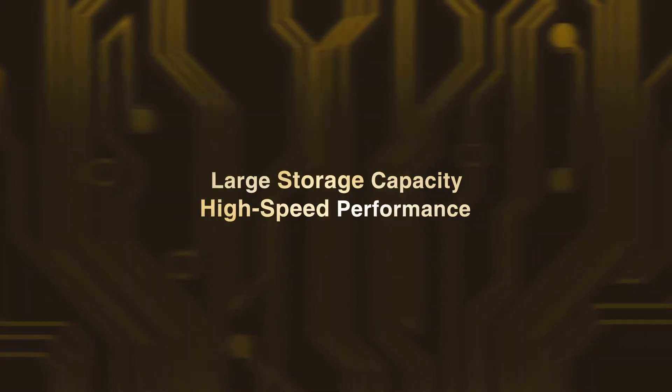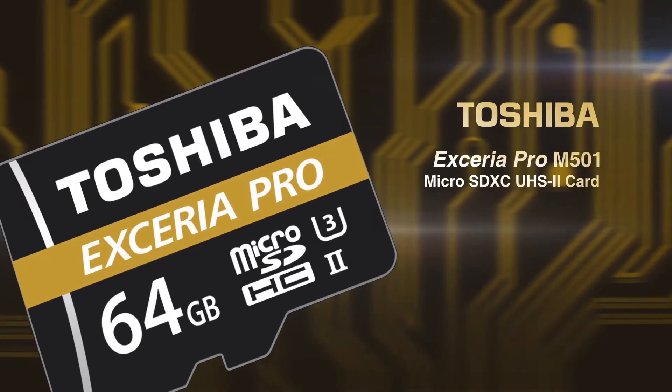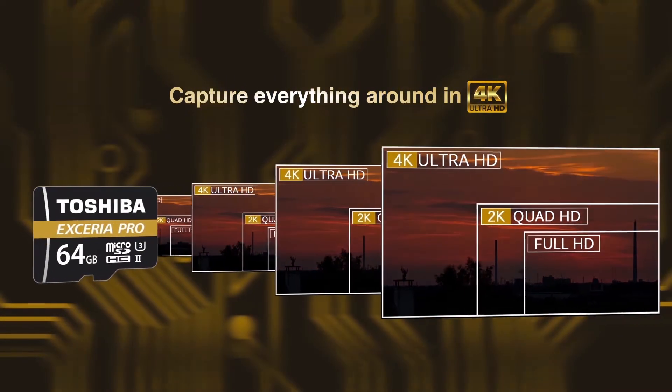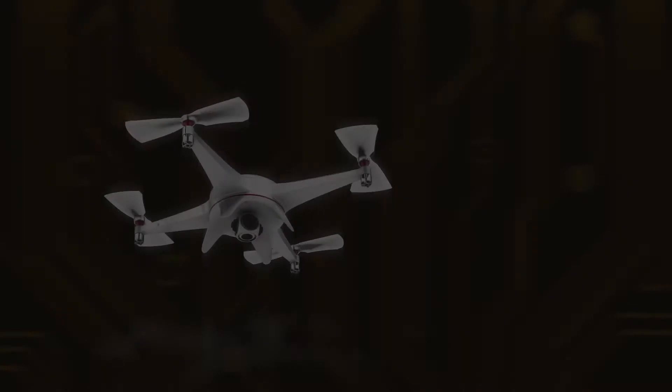Combine large storage capacity and high-speed performance with Toshiba M501 Xarea Pro microSD cards. Capture everything around you in 4K ultra-high-definition quality with your cameras, smartphones, tabs, and drones devices.